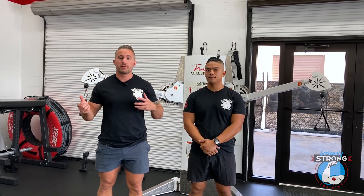Hey, Keith and Andrew over at Seriously Strong Training. Today we're going to show you how to do the high cable curl. Sometimes these are referred to as superhero curls or superman curls, and you're going to see why in just a moment.